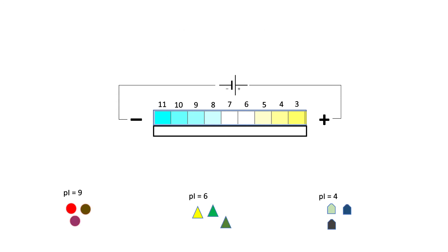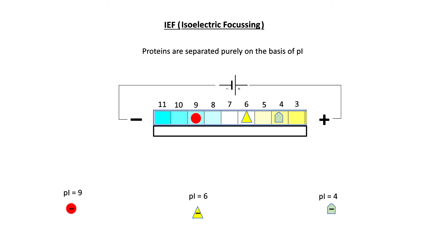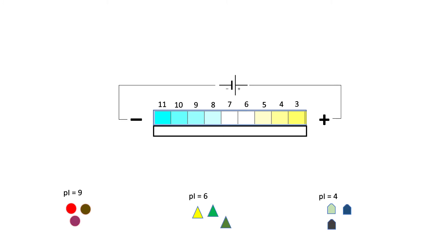In isoelectric focusing, a mixture of proteins with different pI values is subjected to electrophoresis. Each protein migrates to the position in the gel that matches its own pI value. So proteins are separated purely on the basis of pI by the technique of isoelectric focusing.